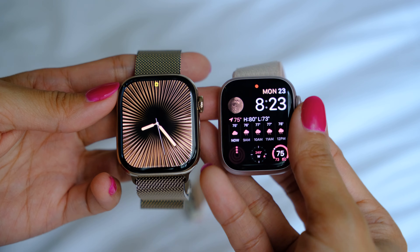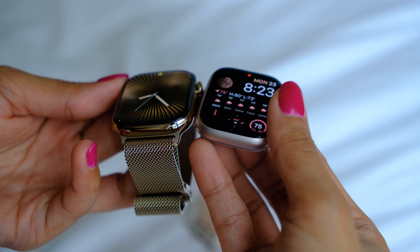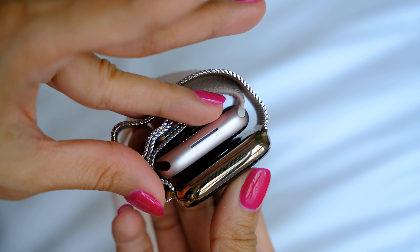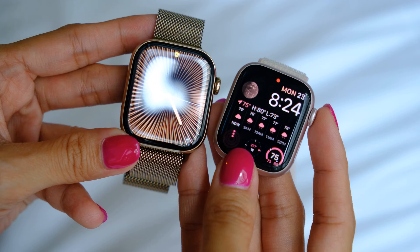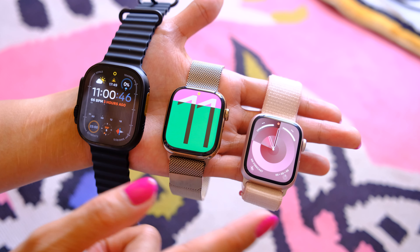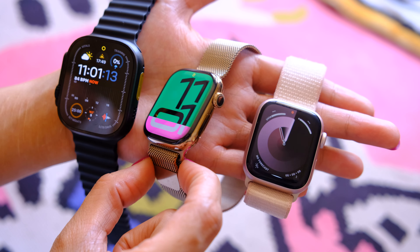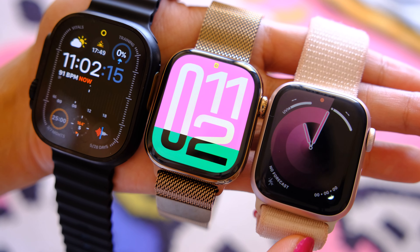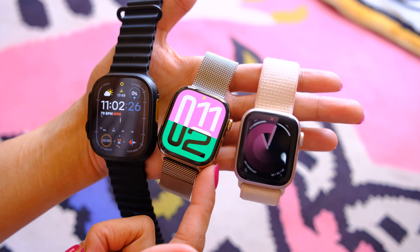Here are the two watches side by side: this is the Series 9 and this is the Series 10. As you can see, you don't feel much of a difference in terms of size, but this is a bigger screen. Adding the Ultra to the mix — Apple Watch Ultra 2, Apple Watch Series 10, Apple Watch Series 9. Obviously the Ultra's screen is still bigger because this is the 42mm Series 10 and there's also a 46mm version. But the Ultra is way bulkier compared to the two. In terms of looks though, I'm definitely still loving this Titanium Gold Series 10.